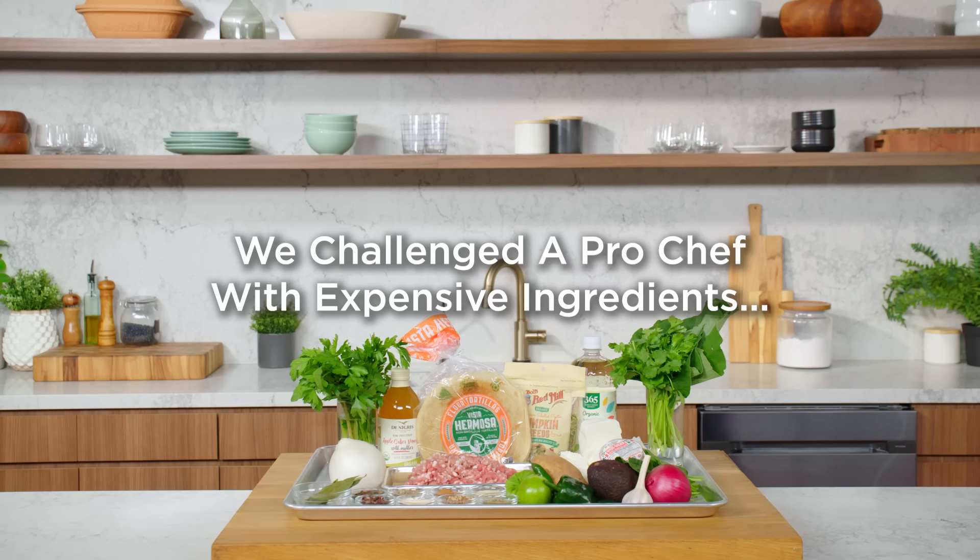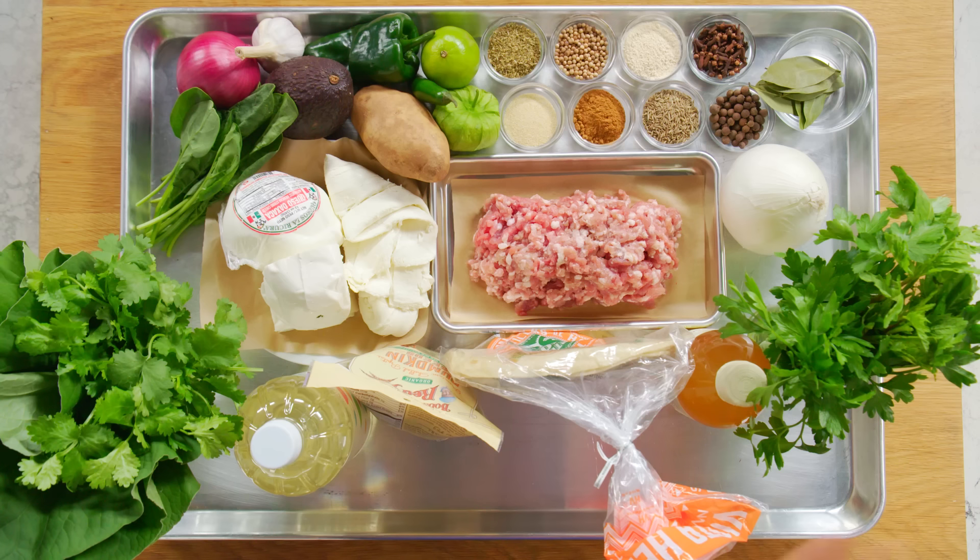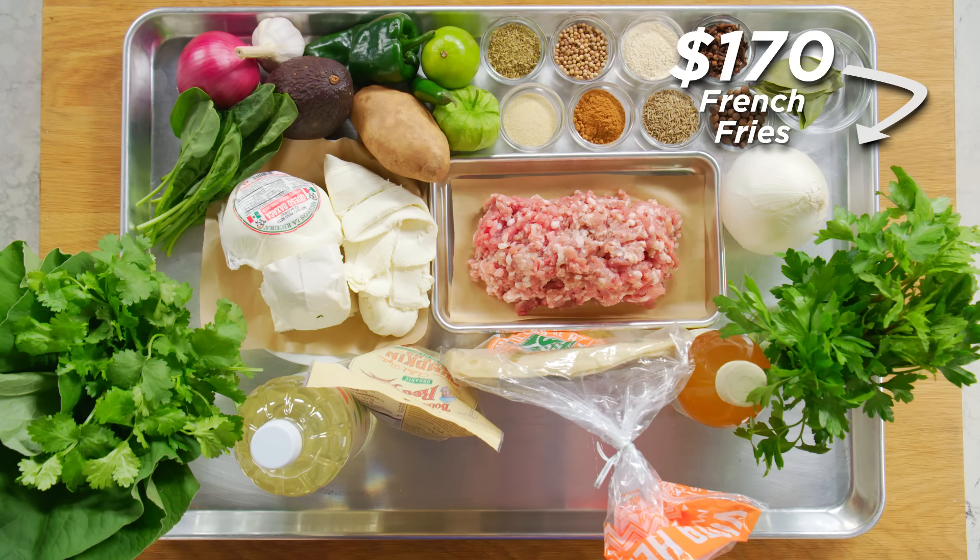I'm going to glove up, call me Dr. Theresa. Hi, I'm Elan. I'm a pro chef, and these are my $170 French fry ingredients.